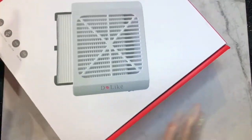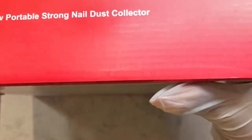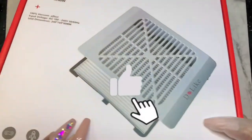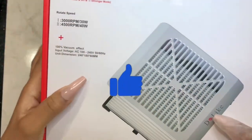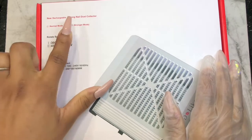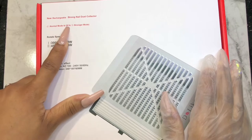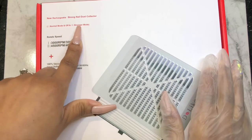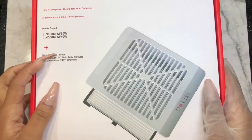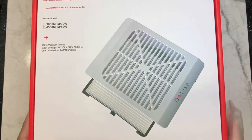Today we are doing this beautiful dust collector from Do Like — a portable strong nail dust collector. It is fantastic. It goes on normal mode and off, then on a stronger mode. It rotates speed and has a hundred percent vacuum effect.